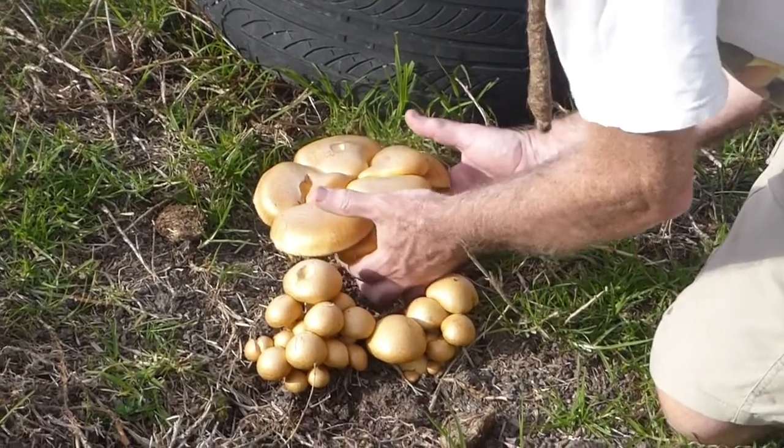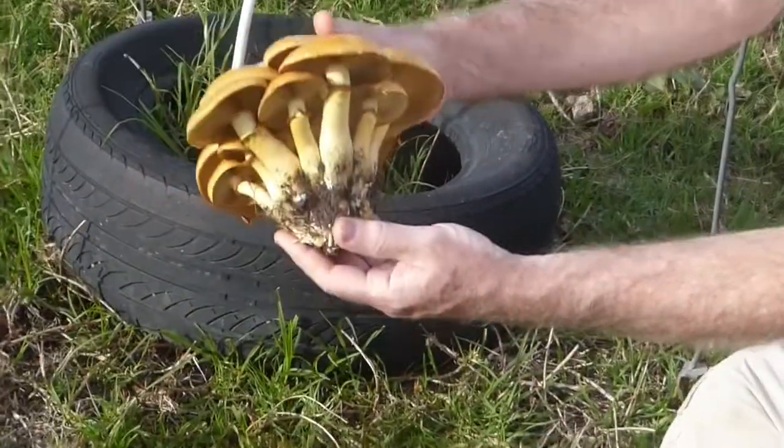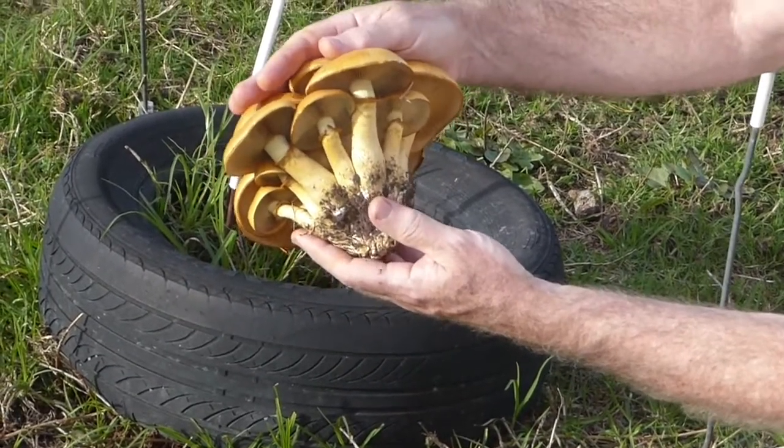Let's see if we can pick this lot — it came up pretty easily. You can see they're growing as a cespitose cluster, and if you've seen the video on Agrocybe parasitica, you'll know what this here is.